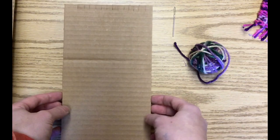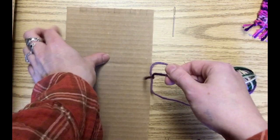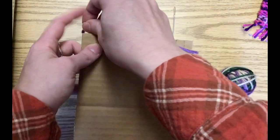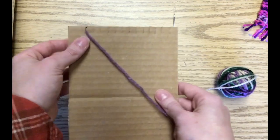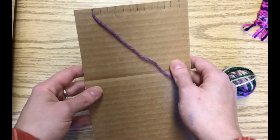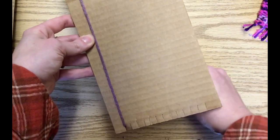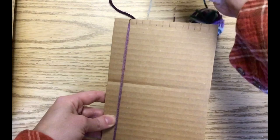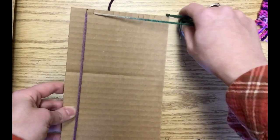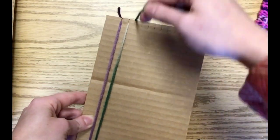So we're going to start with our loom. We're going to unravel some of our yarn. We're going to start by putting our yarn through this first notch up here at the top. You're going to want to leave some tail on the back as well — we'll weave that in later. Now we're going to stretch the yarn down to the next notch, up the back and around to the second notch. We're just going to do that all the way across the loom.